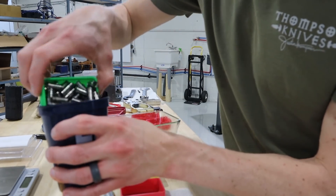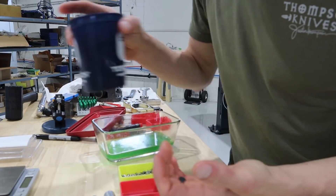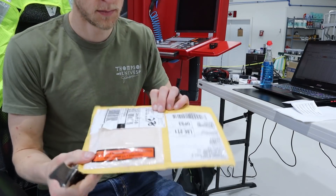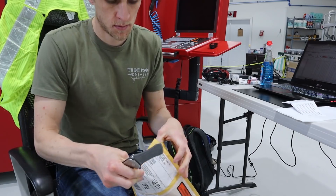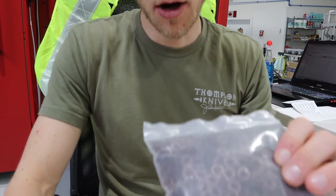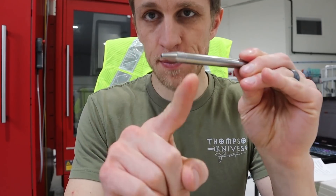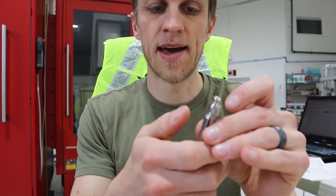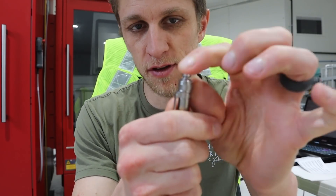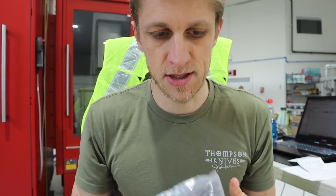220 parts and it's full — I thought that would last longer than that. These are the springs we use in the pen. The pen has two springs: the tip spring, which we get custom made not too far from here, and a wave spring that's the return frame spring for the slider. 500 pieces just came in — that's good, should last us a little bit.